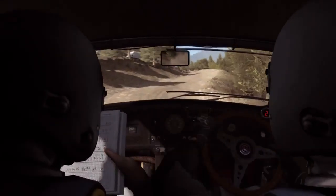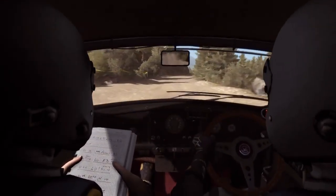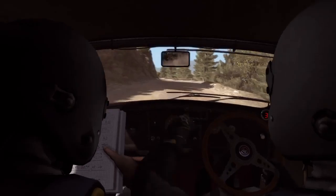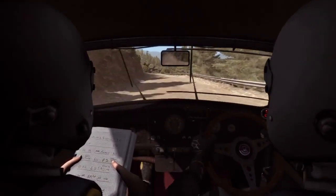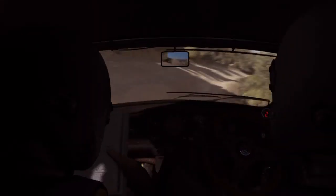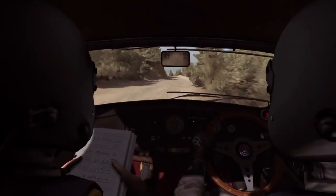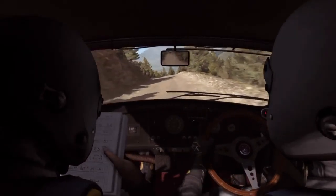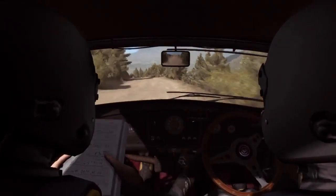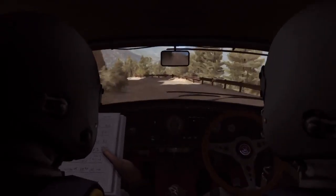And left 5 long past junction, right 6 and left 6. Caution 100, keep left over crest. Right 4 long, don't cut. Into caution left 6, crest jump maybe. Left 6, keep in right 6, left 6 and left 4 half long. Right 5, don't cut, 100.